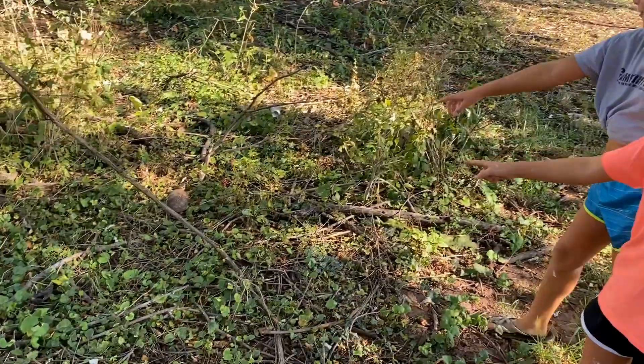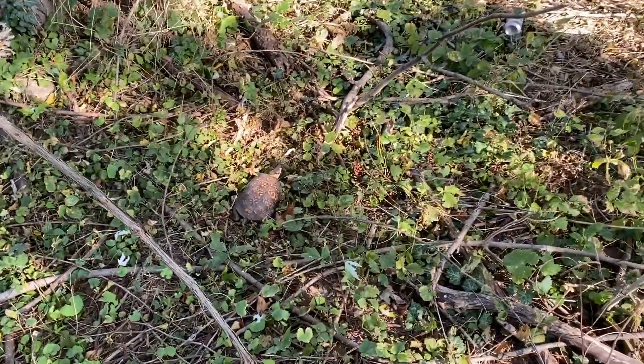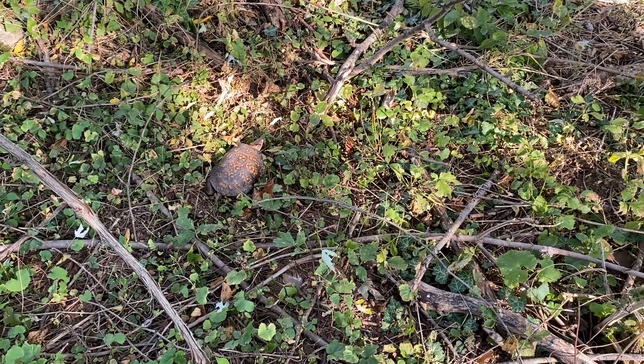Keshire, what do we think? A turtle! Wow, he's a big one. What kind is he? Is he a box turtle? That one's bigger than the last one we found.